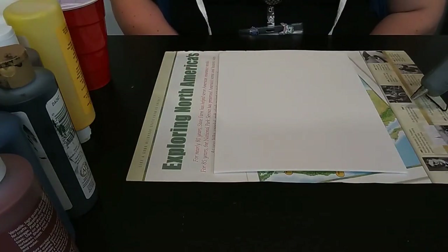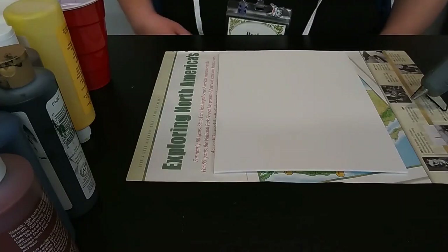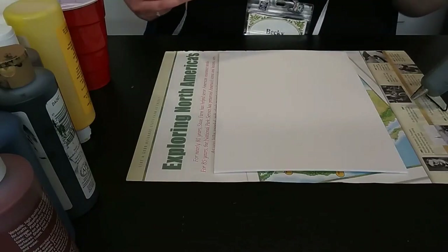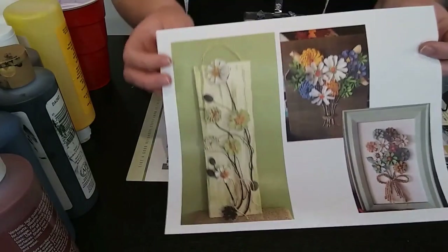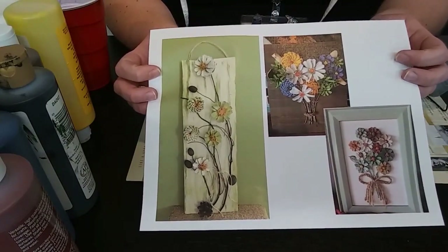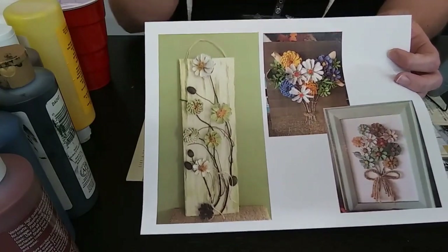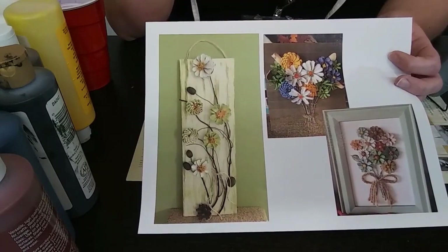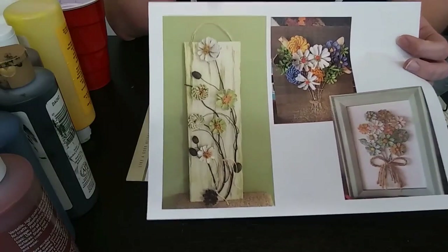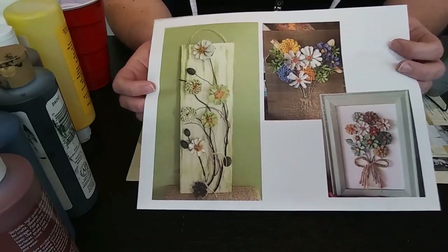Hello everyone, this is Becky from Adult Services and welcome to Pinecone Canvas Art. To give you an idea of the project we're going to be working on today, we've got some examples I found online. We're going to be making floral pieces out of pine cones, attaching them to a canvas, using some twigs and twine to make it fun and floral — all out of pretty natural supplies.